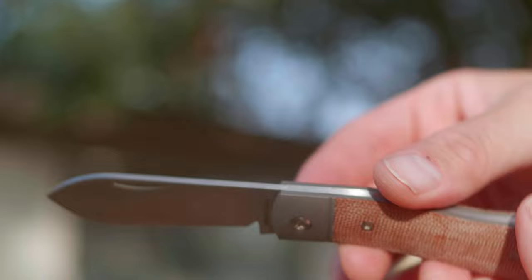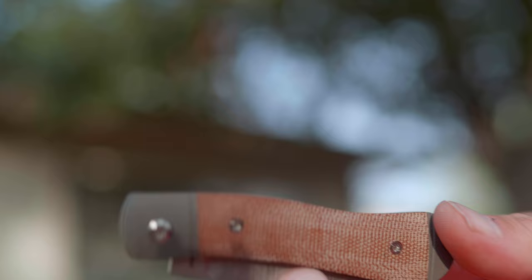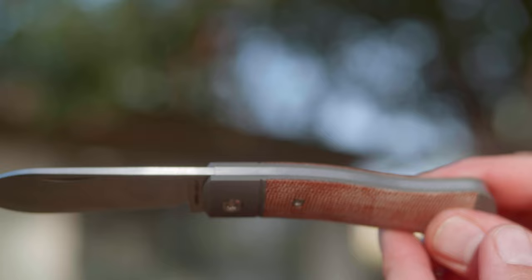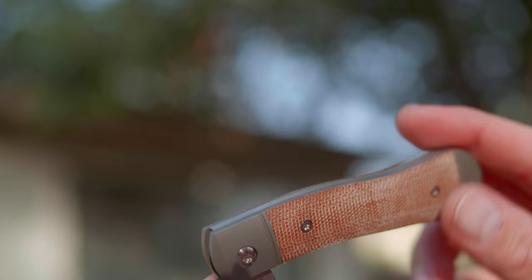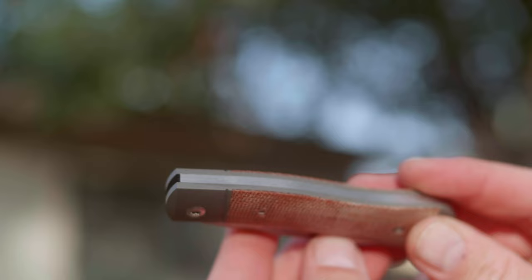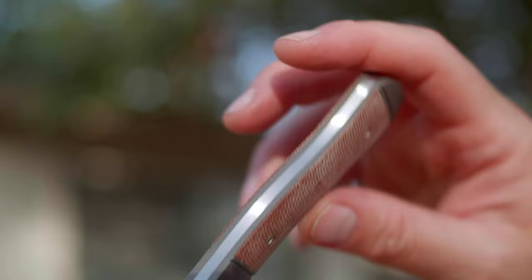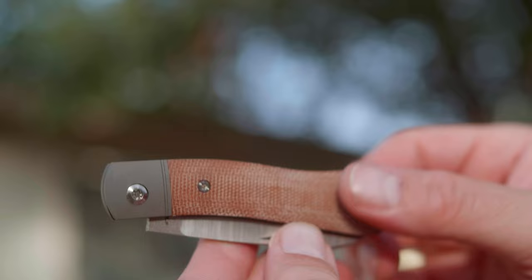The backspring is flush in all three positions here, meaning it's that glass-like smoothness in the closed, and then at the half stop, and then at the fully open position. Now there's no real reason a knife needs to be flush at the half stop backspring other than so people who make YouTube videos about knives can stress its importance on a high quality knife. I think I only have one or two other knives that do this. Again it's not real important, it's just kind of cool.